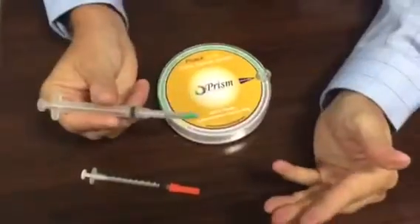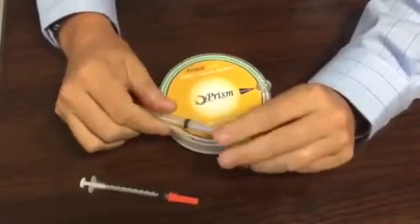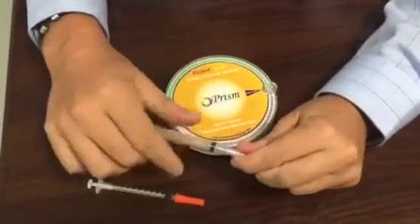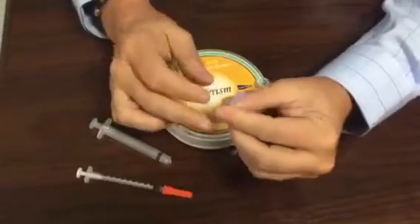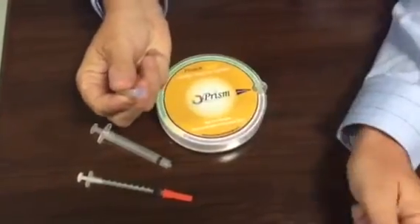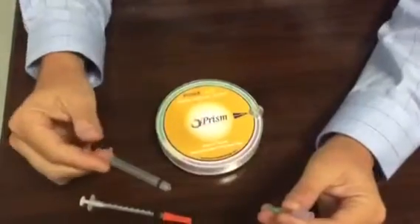Then you can just put it right back on — two-hand recap — no issues or possibilities of getting accidentally stuck. Now if this is the dental needle you're familiar with, it has a back end or boot end which is just as contaminated as the front. In that situation, if the boot end was sticking out, you would just take this, flip it around, stick it in, and repeat the exact same process.